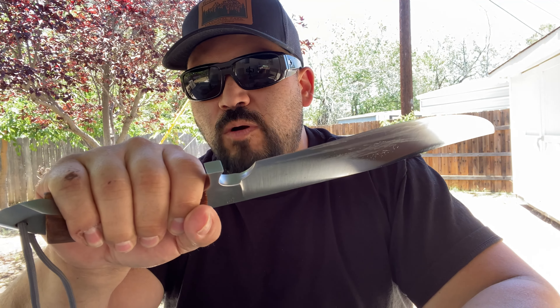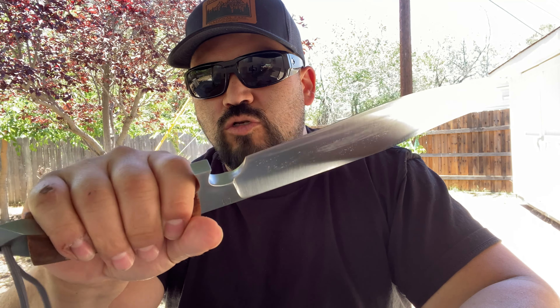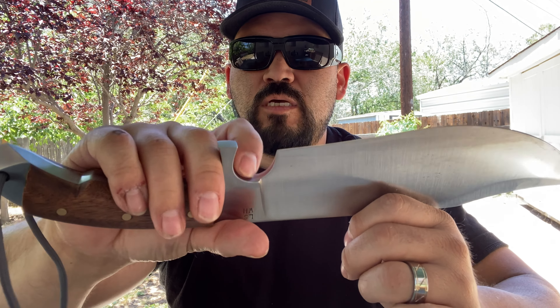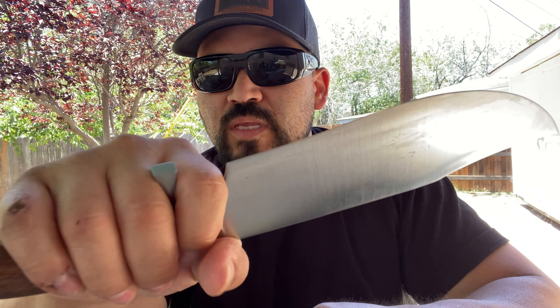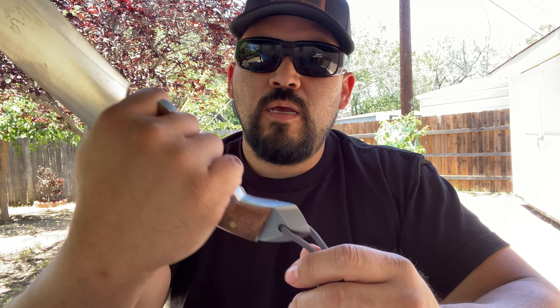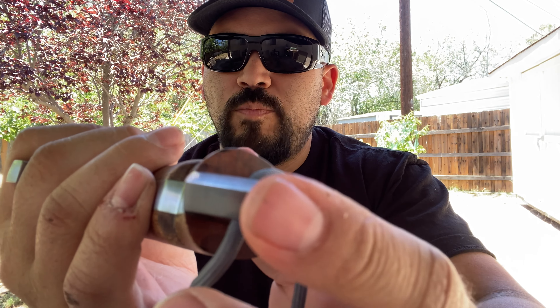I wear about XL gloves — decent sized hands — and it still feels great in the hand. The choil feels really comfortable, no sharp edges, nice and smooth, ground just perfectly. Fits great for close work and fine work. That skull buster — look at that. It's not razor sharp, which is good, but it is sharp enough. If you crack someone in the head with that, or like in the last Rambo — to the collarbone — that would bust it for sure. That will crack a skull.